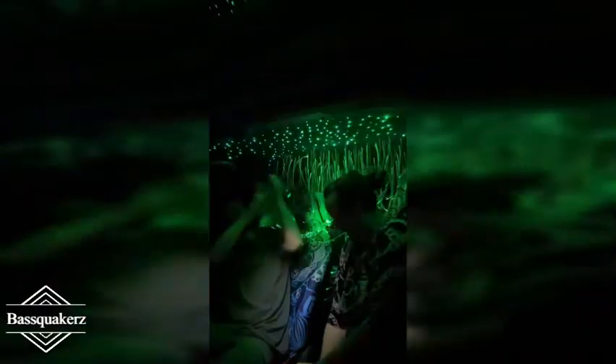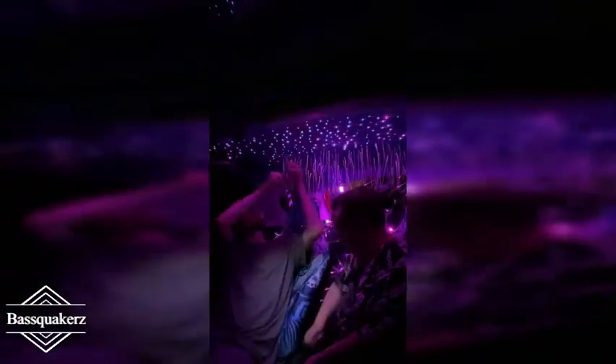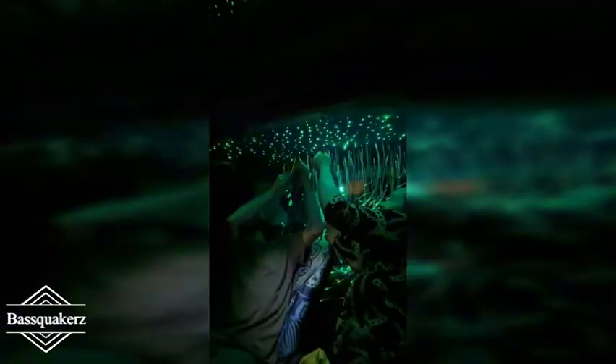I went ahead and put this on fast forward so you don't have to sit through all of it. I did put in the warning that this can trigger seizures because whenever it goes really fast it starts flashing. It does have it where it's activated to sound as well.